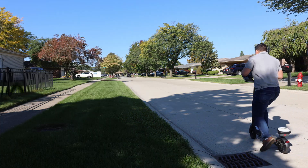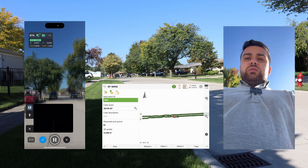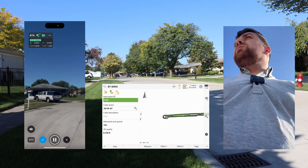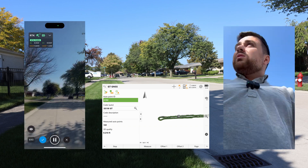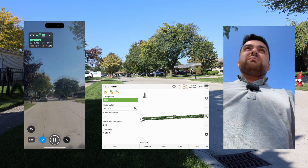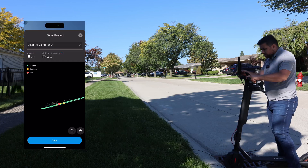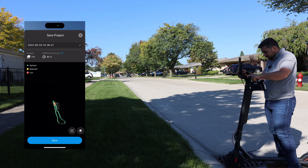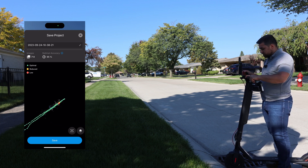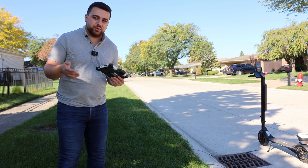Now we do the same thing at 20 kilometers per hour. We start collecting data on Pix4D Catch and go. I can definitely feel the speed but I think we're still collecting good data. We're still losing RTK in areas with a lot of tree coverage. Coming up on the turn, I slow down a tad. I'm concerned about maintaining the RTK fix — that continues to be the issue. Here is our 20 km/h run — we can see a lot of green but some red. It'll be interesting to see how SLAM performs and how accurate it is in comparison to our ground truthing system.